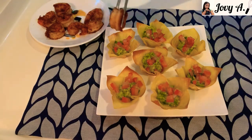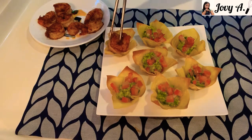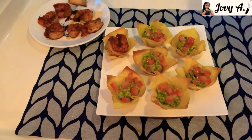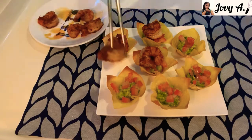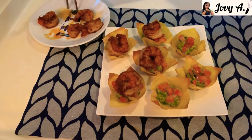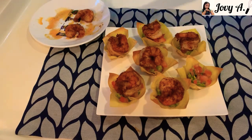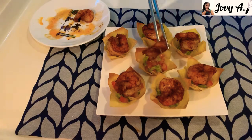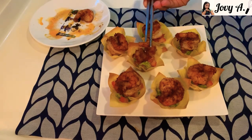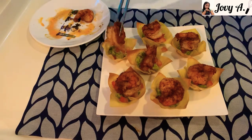Then add the prawn on the top of every wonton cup. You can position the prawn lying flat or make it stand up — it depends on how you like it. I like it when it stands, so I'll make them all stand.